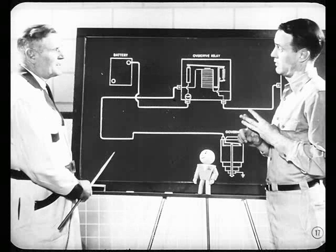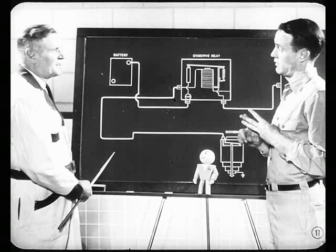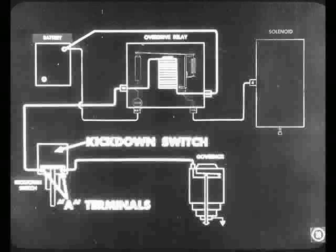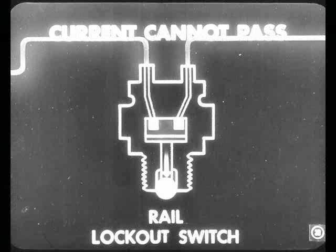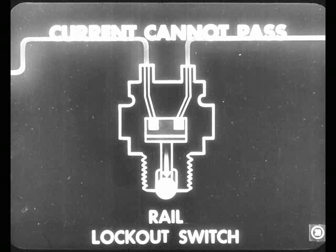There are actually two more units in the control circuit: the kickdown switch and the rail lockout switch. The kickdown switch serves as a connection through its A terminals in normal driving. The rail lockout switch is a manually operated switch for making and breaking the control circuit. When the control handle is in, the contacts on the switch are bridged and current passes through the switch. But when that control handle is pulled out, the switch contacts are opened and current cannot pass through the control circuit — and your overdrive unit is cut out.